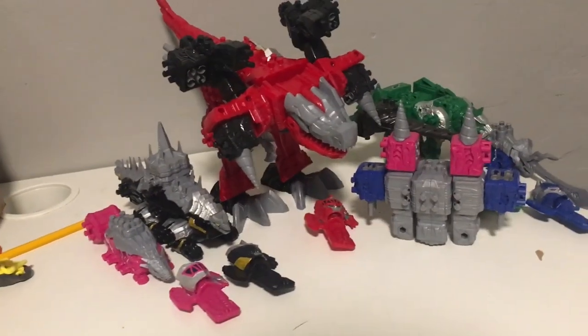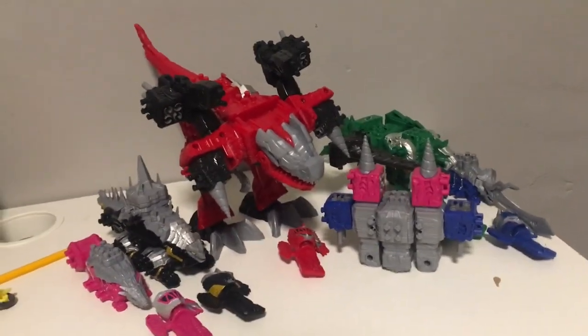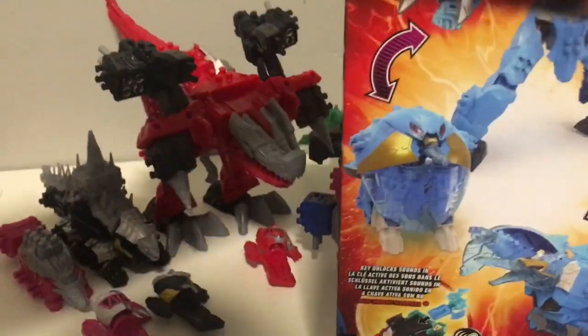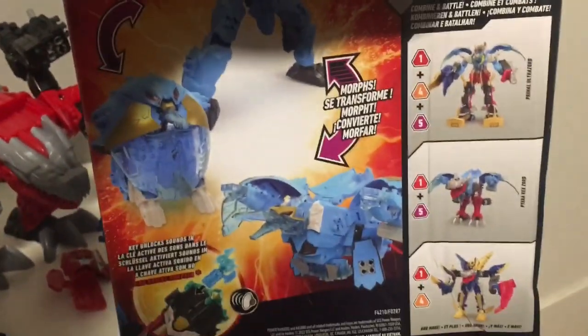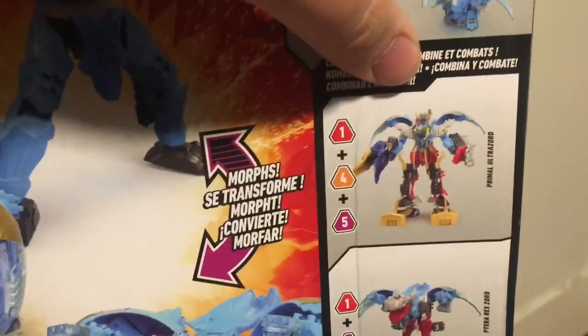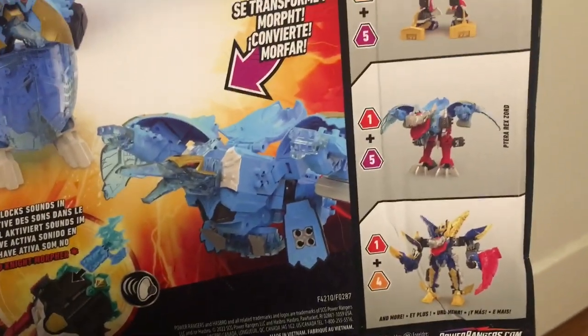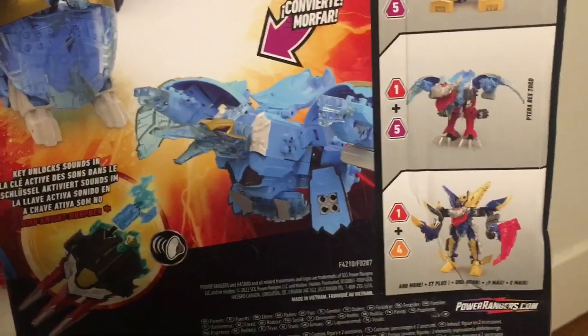Like I said, they're like Legos — you can just combine them in many ways. Let's check the back for some other things. We can also see there's the T-Rex Champion Zord and the Moza Razor, which I do not have. But you can get the Terra Primal Zord, the T-Rex Terra Zord, or Terra Rex Zord. Sorry, it's kind of hard to pronounce.